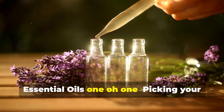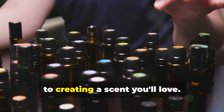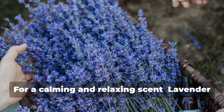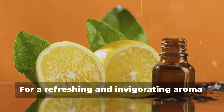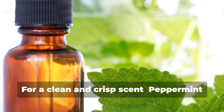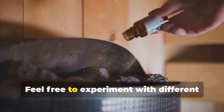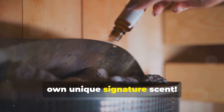Essential Oils 101 — picking your perfect aroma. Choosing the right essential oils is key to creating a scent you'll love. For a calming and relaxing scent, lavender is always a classic choice. For a refreshing and invigorating aroma, try citrus oils like lemon, orange, or grapefruit. For a clean and crisp scent, peppermint or eucalyptus will do the trick. Feel free to experiment with different essential oil combinations to create your own unique signature scent.